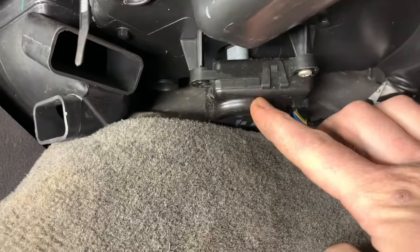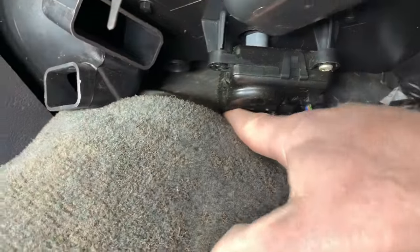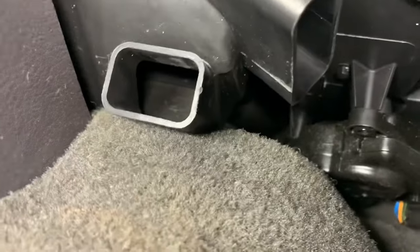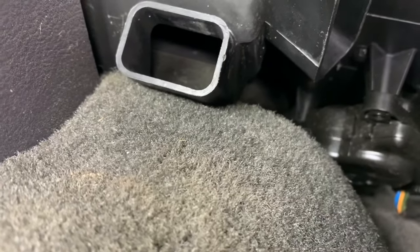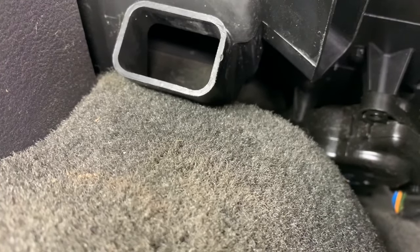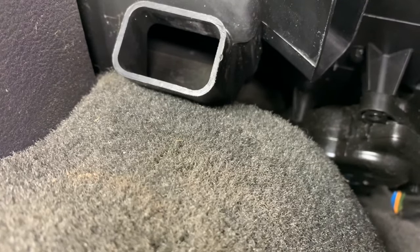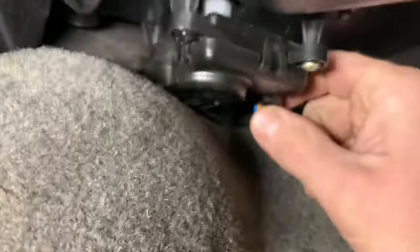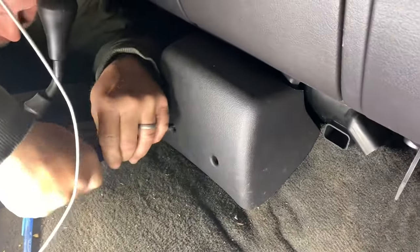What we're working on is your blend door actuator. Dodge was real geniuses with this - there's a phillips head right here and there's another one right back here in the back where that stud is, so it's real fun to get to. You gotta take a bit with a crescent wrench, or if you have one of those right angle screwdrivers, you can get it. We're gonna get the carpet pulled back.